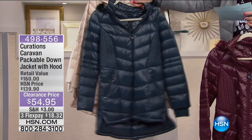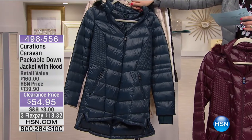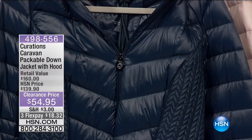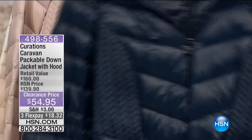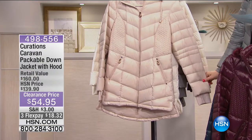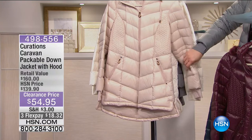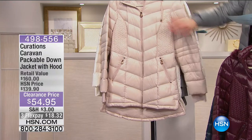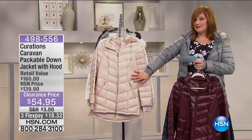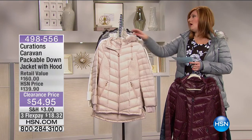This is pretty — that deep evergreen has almost like a teal undertone, available in extra small through large. Then we have it in your winter white. Actually, we are calling this bisque, and this is the most limited — medium only on the bisque.